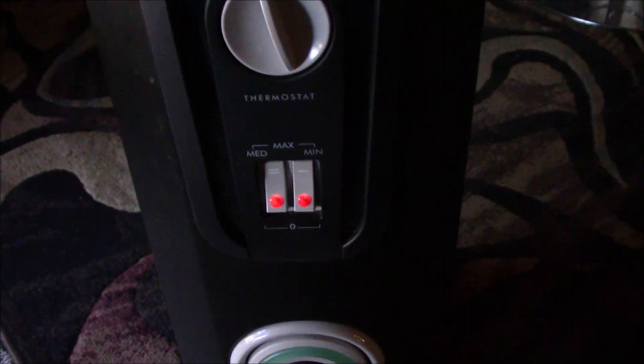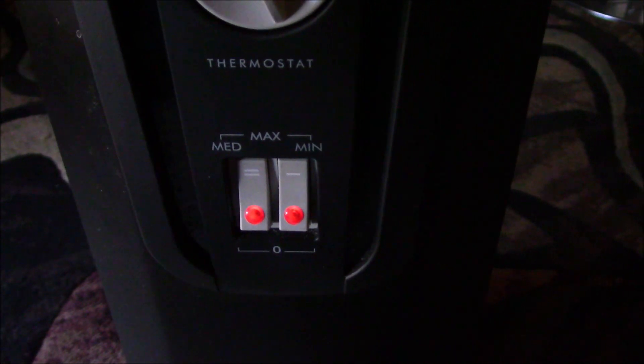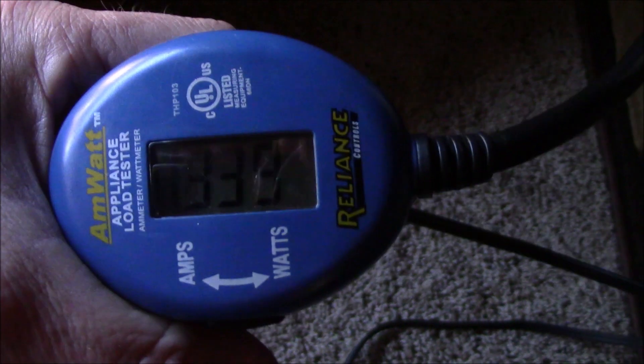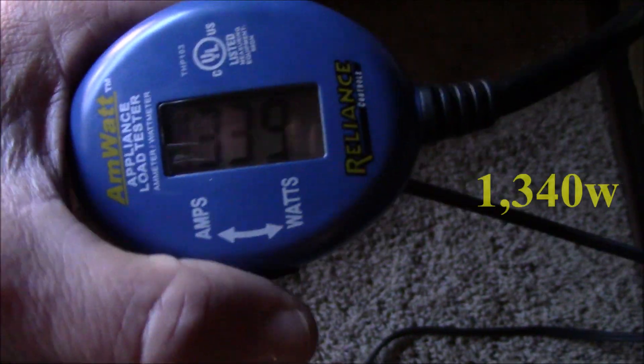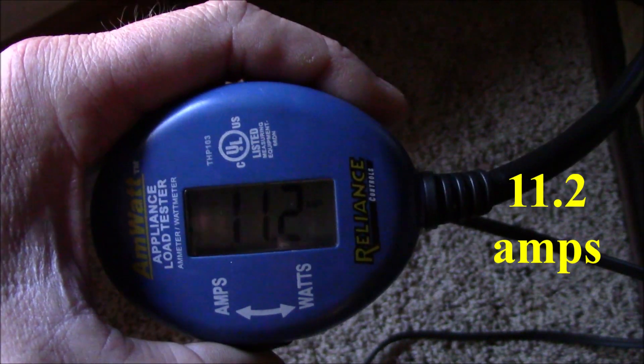This is that oil-filled space heater — I love this thing. Got it on max. I pulled up my Reliance Controls load center tester, plugged it in, and plugged the space heater into that. Let's see how many watts this thing is drawing on full tilt. About 1,340 watts, about 11.2 amps.